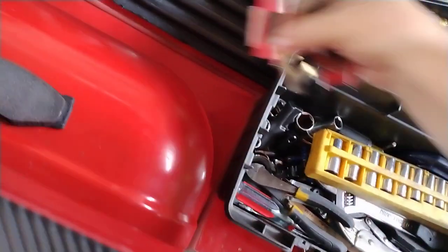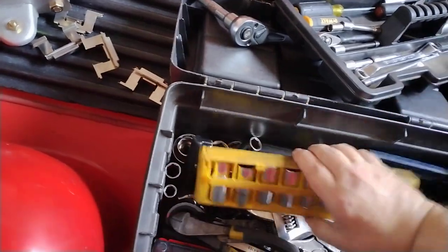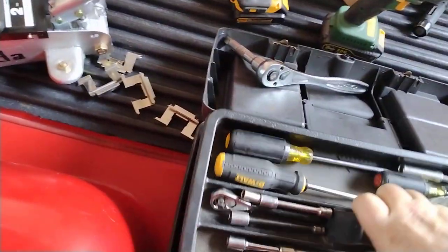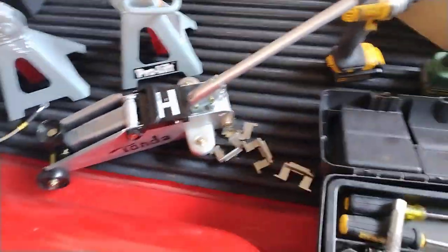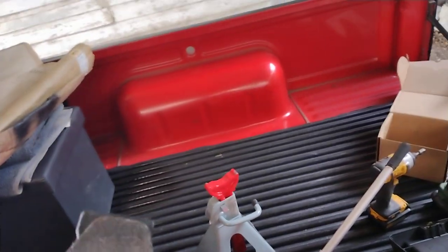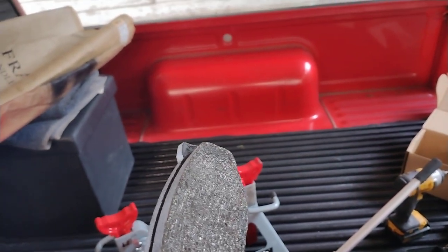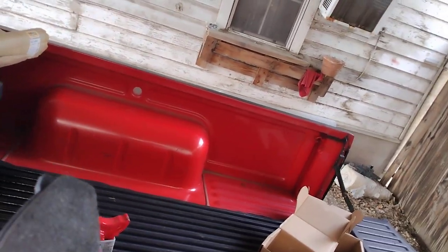Let's talk about brake pads real quick. This is going to be part one and the next video is going to be the actual footage of me doing this. When I bought the truck, my buddy sold it to me with brand new brake pads, spare water pump, and every spare sensor.